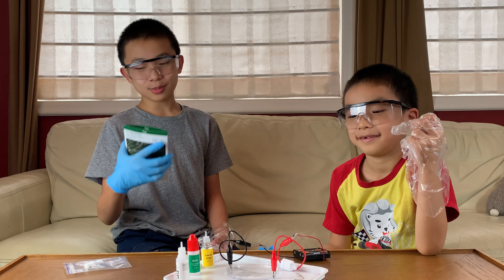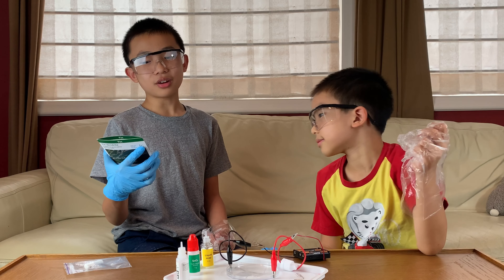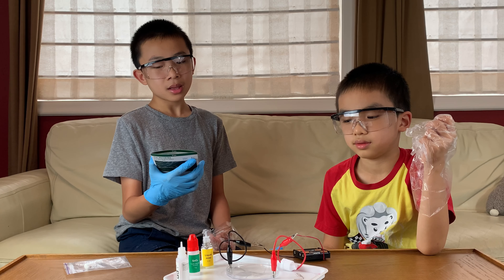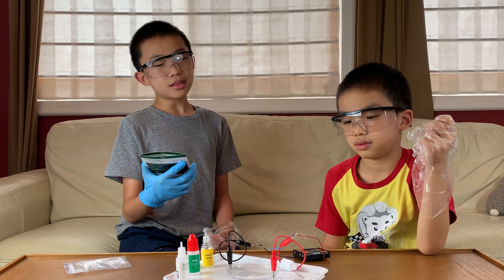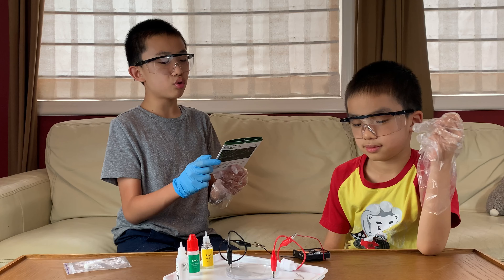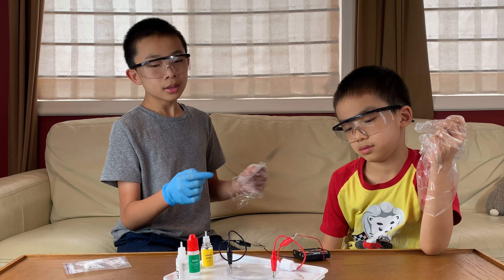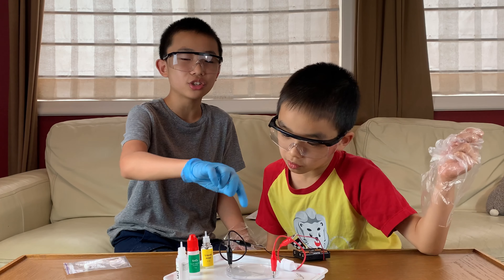This is the science behind the experiment: batteries are basically electron pumps — they suck electrons in with their plus and pump them out with their minus. When such a pump is connected to a solution via electric wires, a variety of chemical reactions can take place. By the minus (black), some particles will capture the electrons pouring out. By the plus (red), some particles will give their electrons away.